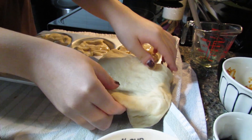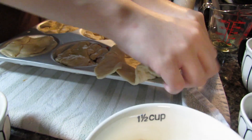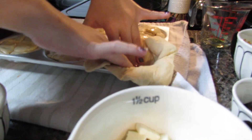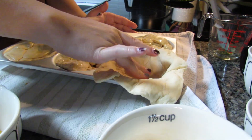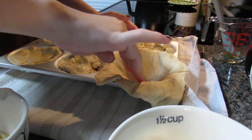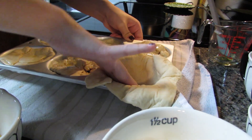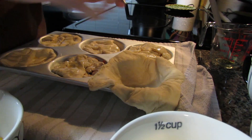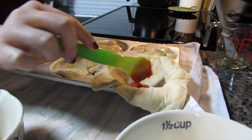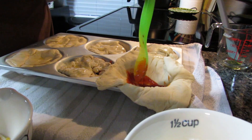Now I'm making the last one. I ripped the dough a little bit here, but the other ones look good so hopefully they don't explode. I'm still pressing down to try and keep the pumpkin shape — hopefully the metal pan will help hold it. I've been doing them a little differently: some get sauce then cheese, then maybe more sauce, and some get more cheese.